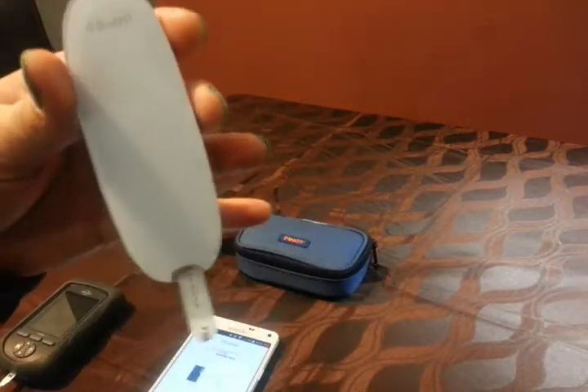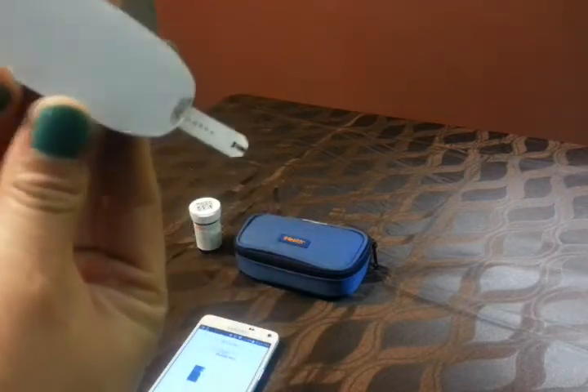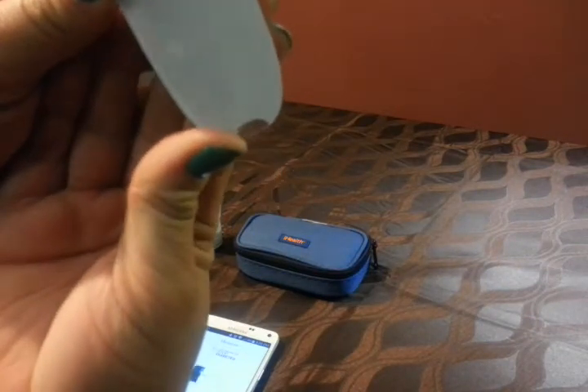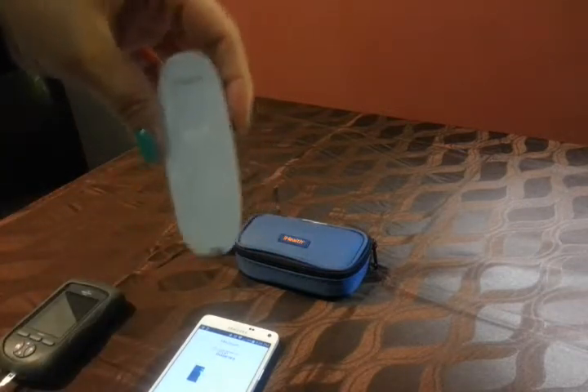And then I found out what this thing is for — it ejects the test strip. Now let's see if it works when I do it. Oh, it totally shot it out.